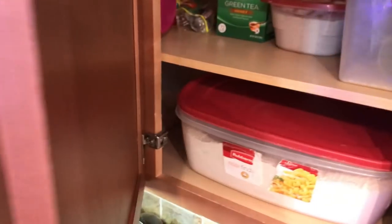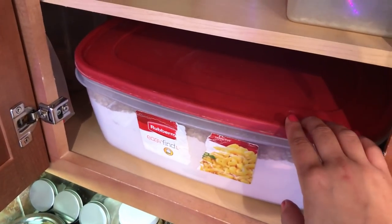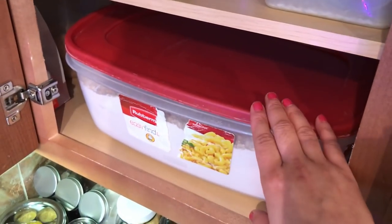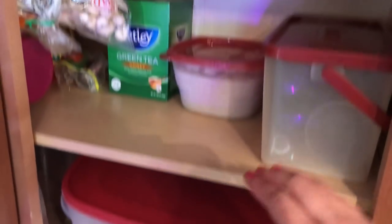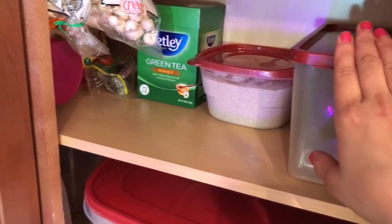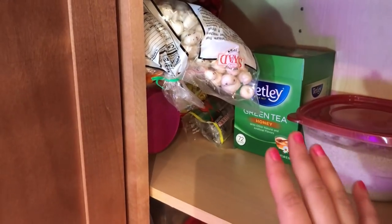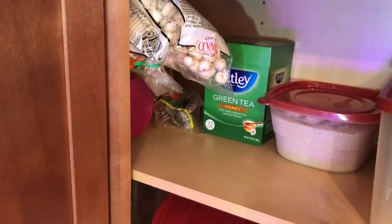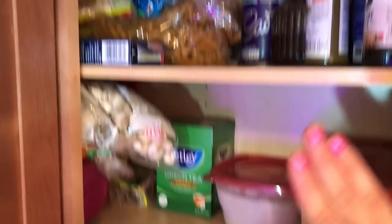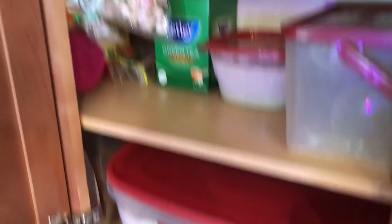Now I will open this cabinet. On the lower shelf I have put my mortar and pestle, because it needs to be on the lower shelf so it can easily be pulled out. On top I have containers with white rice, ragi flour, green tea, and eating vegetables etc. — things that are needed in the kitchen but not used often are kept on the top shelf.